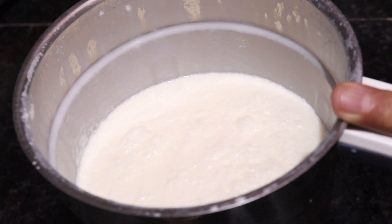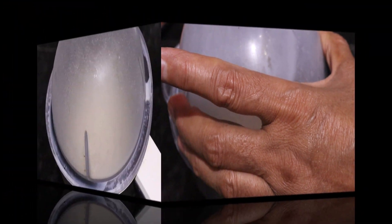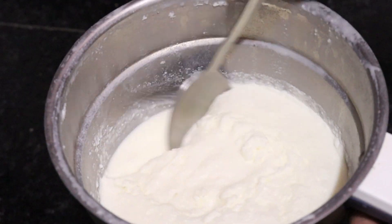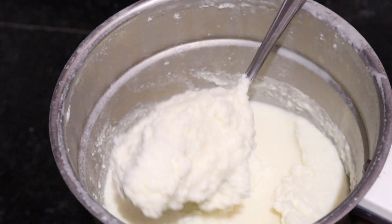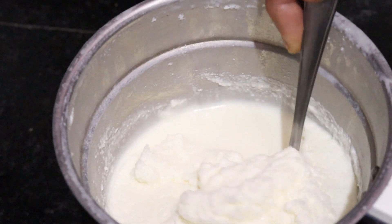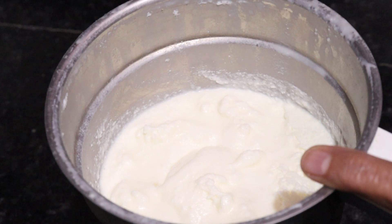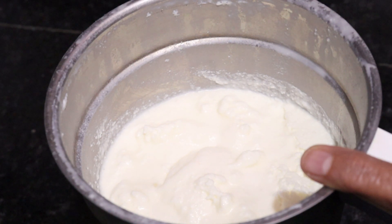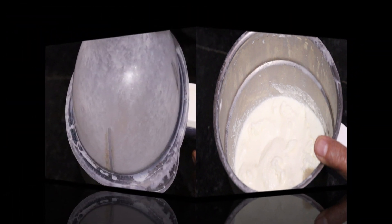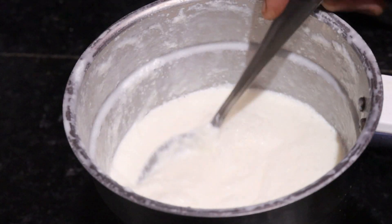Now we will put it in the freezer for 1 hour. After 1 hour, the ice cream has started to separate because it has a lot of water, so we will churn it again in the mixer for 2 minutes. See how the texture has become more creamy.